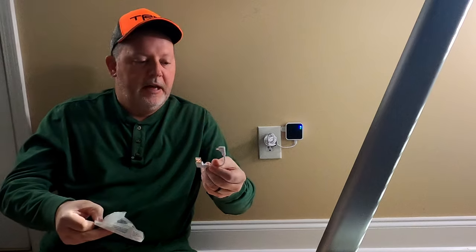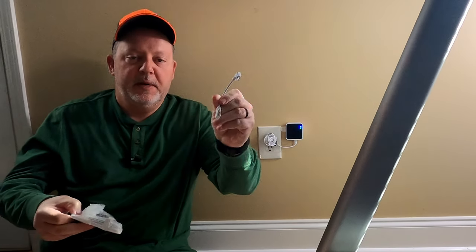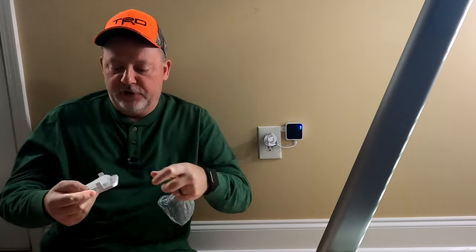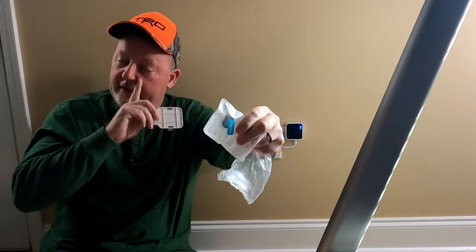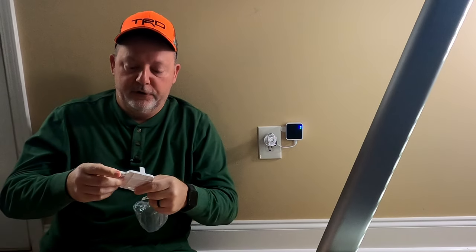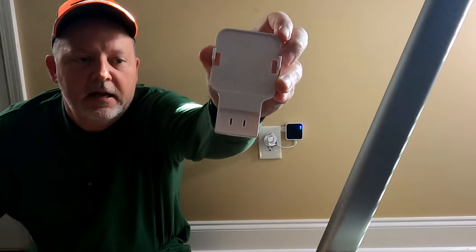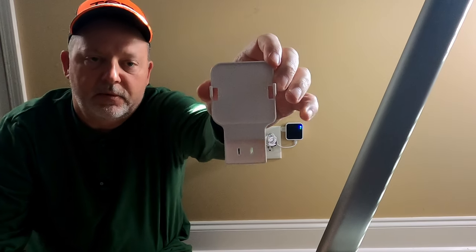Very simple. It comes with a micro USB to USB-A cable. And one thing about this little kit, it actually has a flash drive — a 64 gig flash drive that connects to the side where you can take it out and look at your video. That's all this has got: a little snap for the module and where the USB adapter plugs into the receptacle.